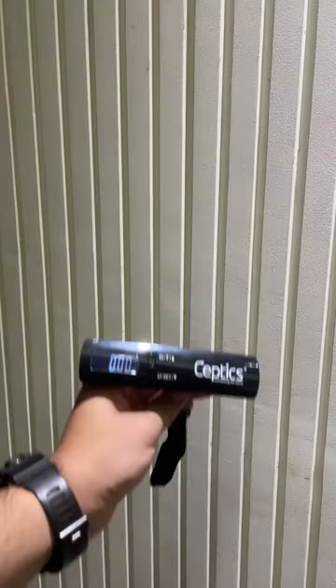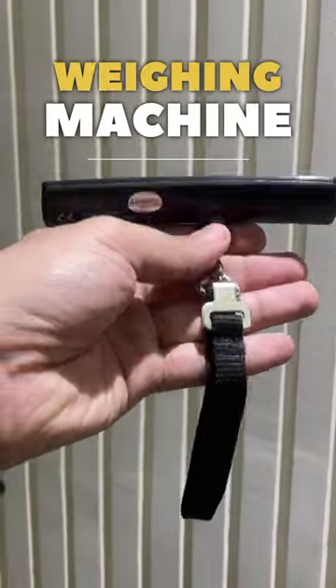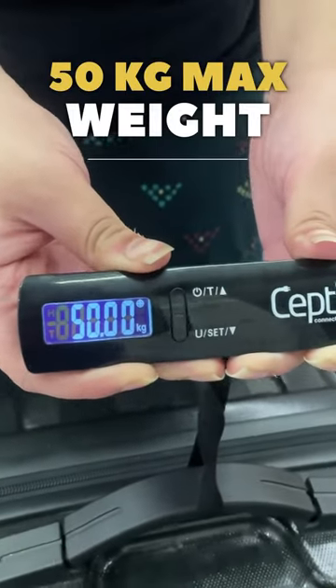This pendrive-like gadget is actually a weighing machine, and 88% of you are thinking it's a little thick for that, but that's not at all the case. Because with this gadget, you can measure weight up to 50 kilograms.